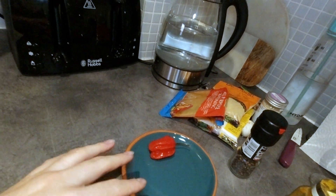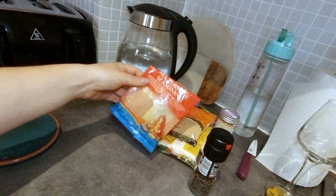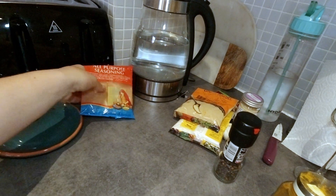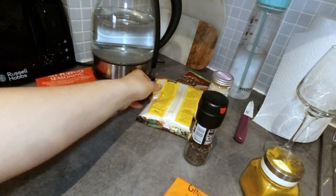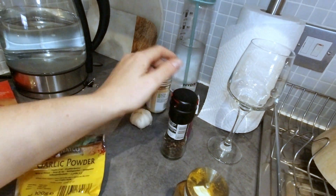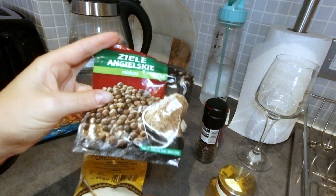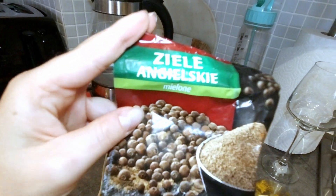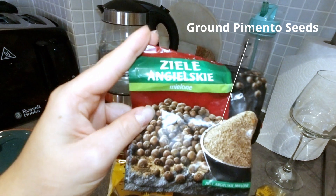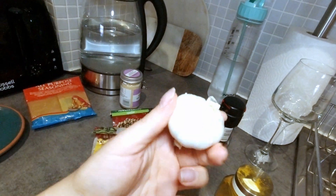We've got some scotch bonnet pepper — this bad boy is proper spicy so you don't want to be touching it and then putting your hands in your eyes because it will mess you up seriously. I've got some all-purpose seasoning — be careful because it's proper salty. We've got ginger powder, garlic powder, a little bit of turmeric, garlic granules, and then really important — it's a Polish brand but it's a ground pimento seed. I use the ground one so you don't have to fish out the seeds from your soup. And I've got some fresh garlic as well.